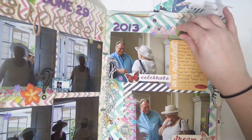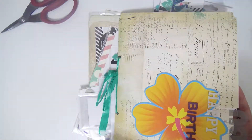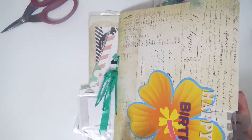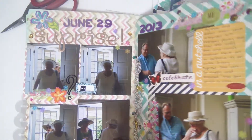I think this one's kind of falling apart a little bit — this is really old. So this is just one that I made to commemorate my grandmother's 70th birthday party. It was a surprise party. Actually, now that I look at these pictures, I remember it so well.